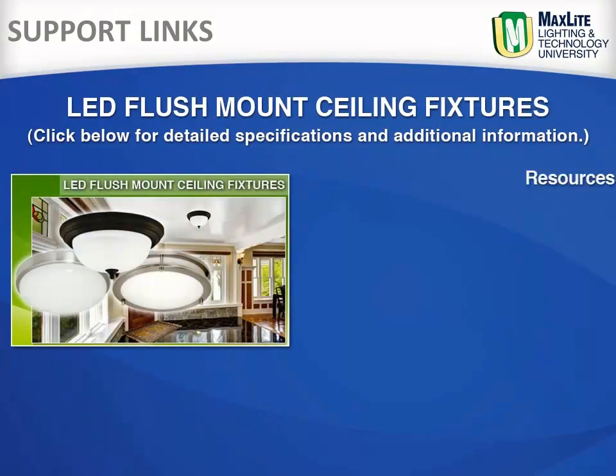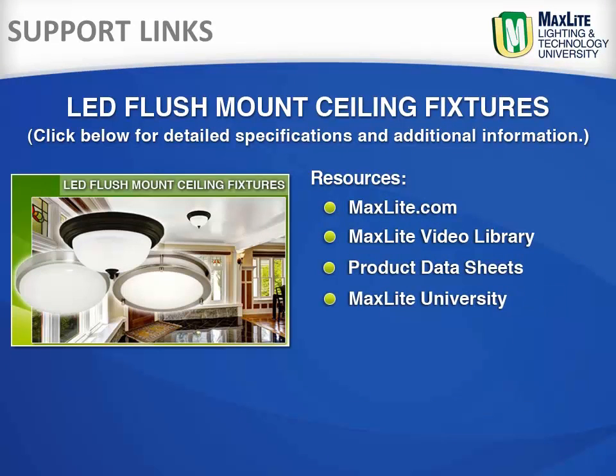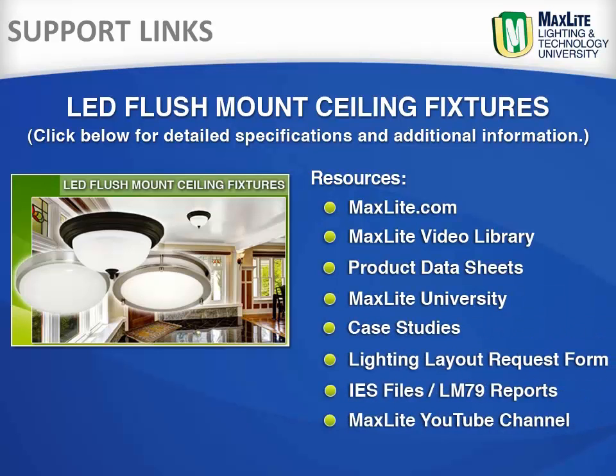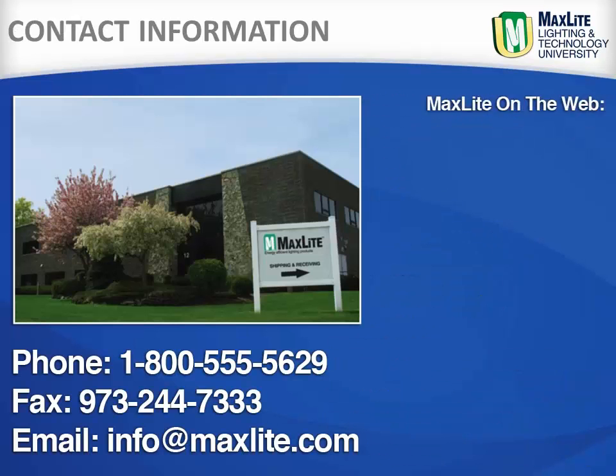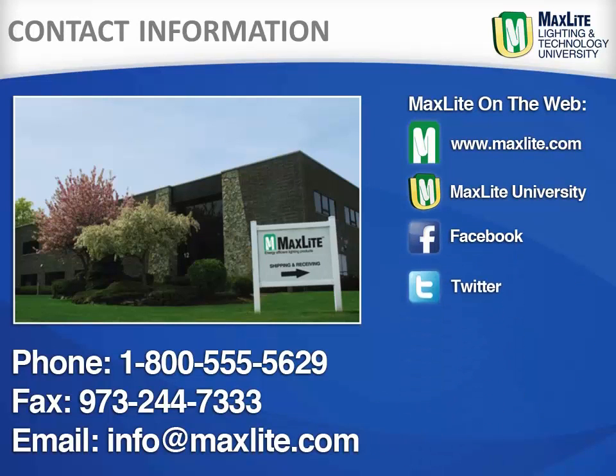These links provide a direct link to Maxlite.com and our LED flush mount ceiling fixture specifications, as well as our outdoor and indoor fixtures. While Maxlite ships internationally, we are locally headquartered in West Caldwell, New Jersey. Additionally, Maxlite has a full distribution center in the greater LA area. We are available by phone, fax, or email to answer any questions. Learn more about Maxlite and our products on our website or through our social media contacts.